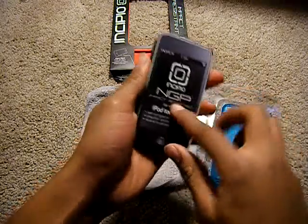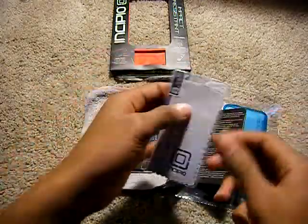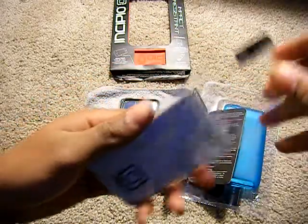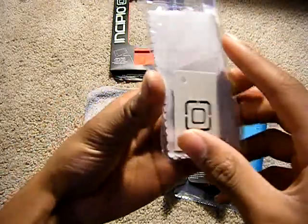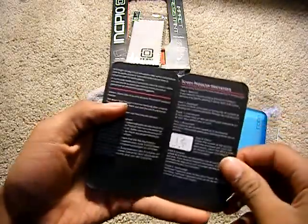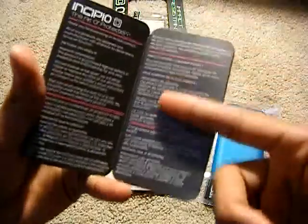So it does say NGP iPod Touch 4th Generation, it says Incipio with their logo. So here it is — screen protector, and there goes their microfiber cloth. And they even threw in a squeegee for the screen shield application. Then you have what looks like some instructions on how to put the screen protector on, and then you have them again in Spanish.